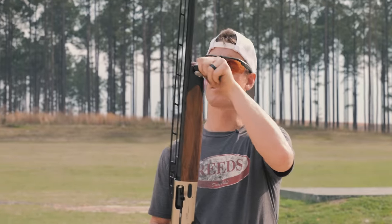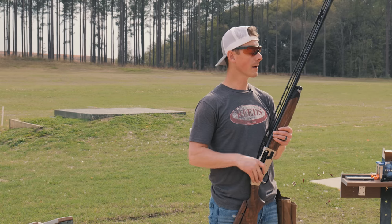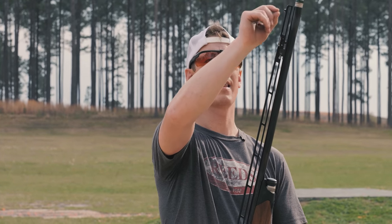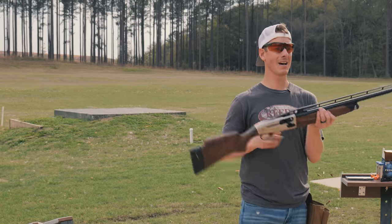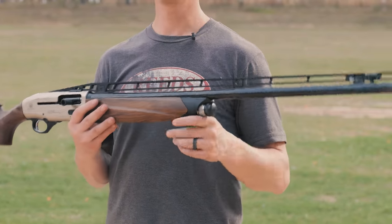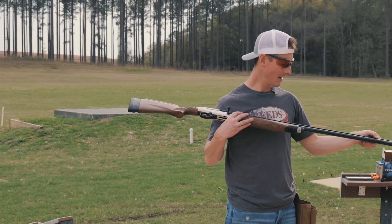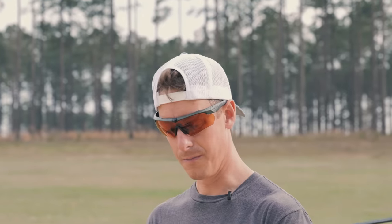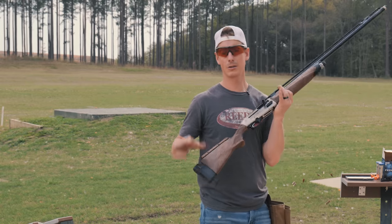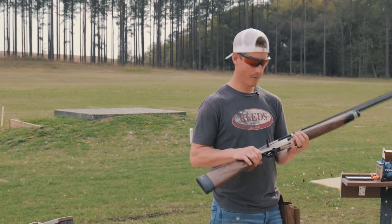They have a weighted cap on the front end of the forearm that gives you a little bit more weight out front for a smoother swing. There's a brass mid-bead and a big ivory front bead — a little too big for me, but at least it's not a fiber optic. It does have an adjustable rib on top — I think they call it their BFAST system. This is what makes this gun different than a lot of other multi-discipline guns: you can actually change your point of impact by changing your rib. I think you simply twist it and you can change that. Super cool.